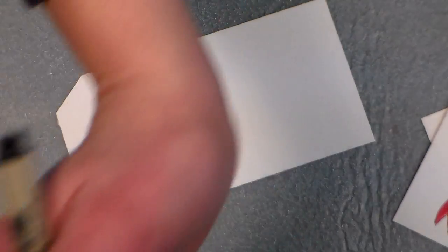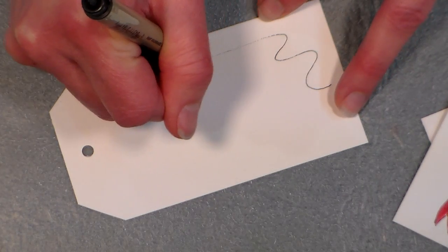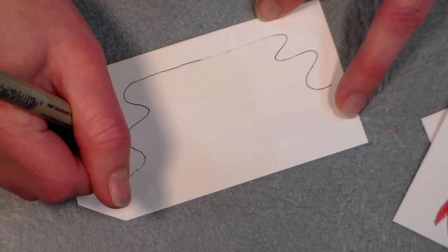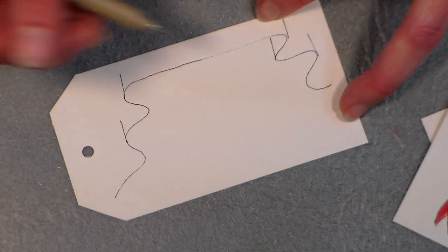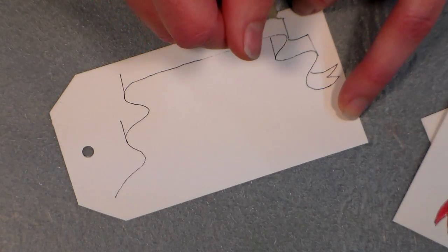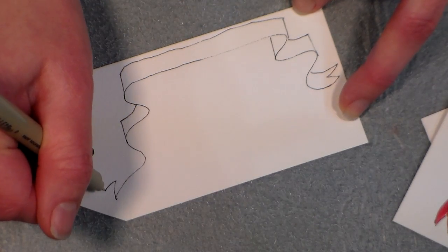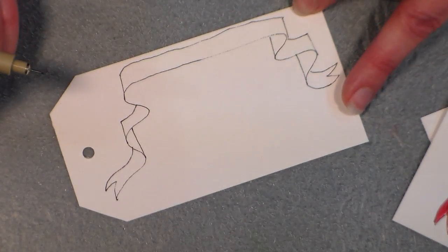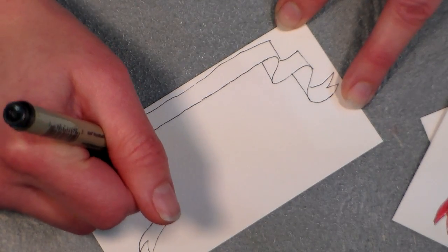I'm using a waterproof pen — this is a Micron, which is a really excellent pen. Mine's starting to run out of ink, but what you're gonna do is make a wavy line for our ribbon, then make some vertical lines from the bumps of the ribbon. If you want to watch me do this first and then try it, that might be a good idea. Then we're gonna make parallel lines to the first lines we drew, and that gives us a beautiful ribbon with a nice large flat area in the front to stamp or write Merry Christmas or Happy Holidays.